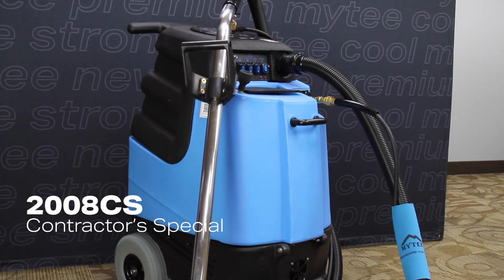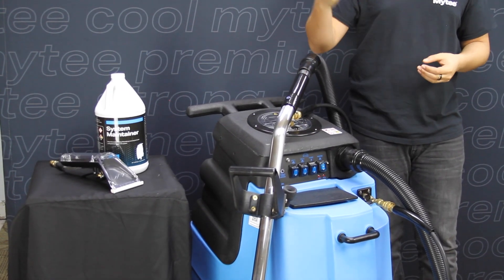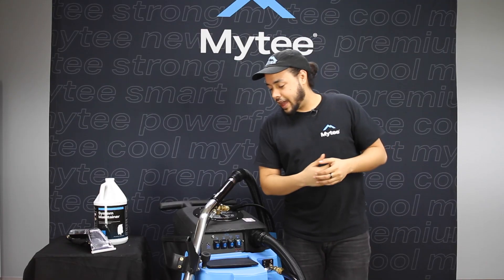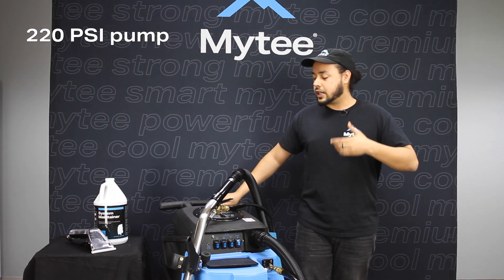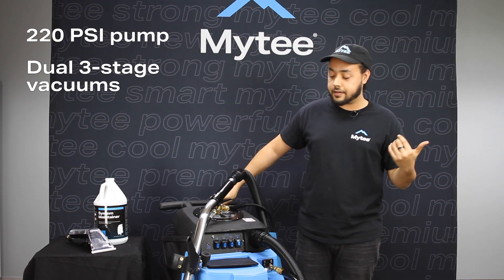I should also mention the 2005 CS is still a single-cord operating machine, making setup super easy. And now last but not least, we're moving on to the 2008 Contractor Special. It is the top-end model for our contractor special series, and it features a 220 PSI pressure pump as well as dual three-stage vacuum motors like the 2005 CS.